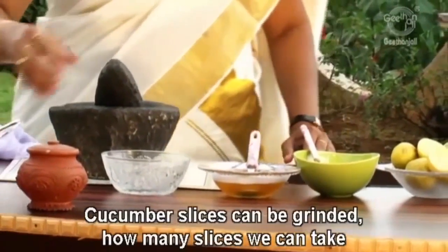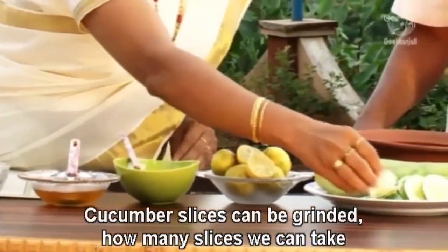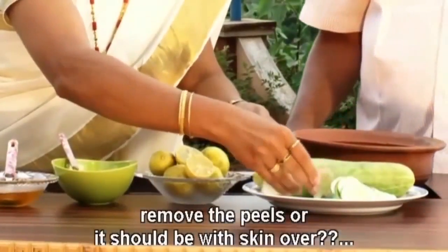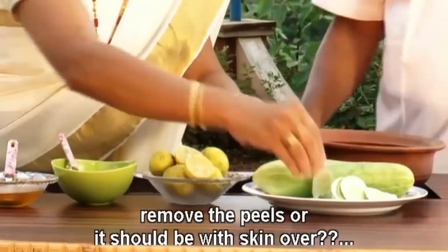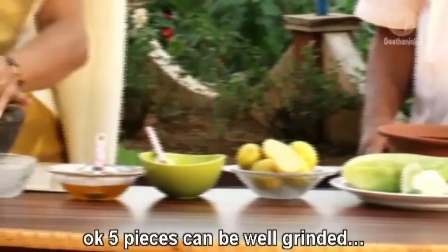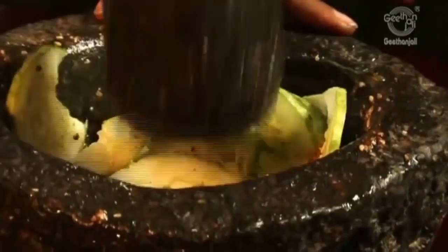Cucumber slices can be grinded. How many slices should we take, doctor? You can take 5 pieces. Do we have to remove the skin or should it be kept on? No problem, you can add with the skin — no problem. 5 pieces can be well grinded.